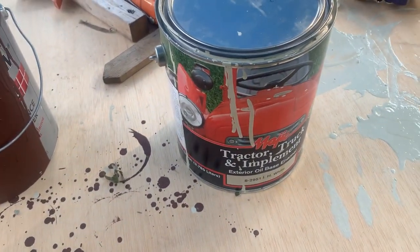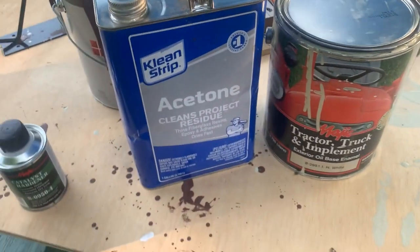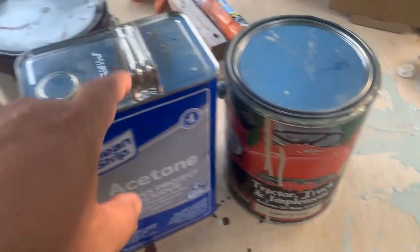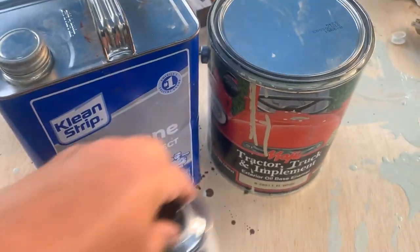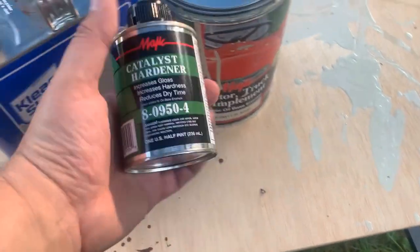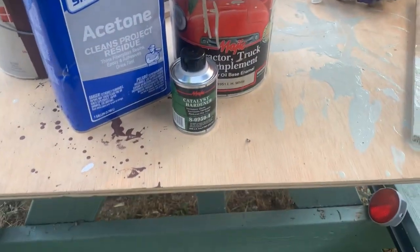We are thinning it to run in our gun with acetone, doing four parts of paint to one part acetone to one part of this catalyst. Now, this is my disclaimer: this catalyst is nasty, nasty stuff.